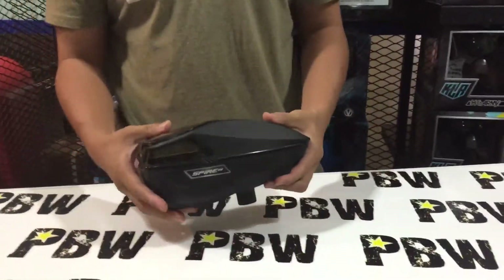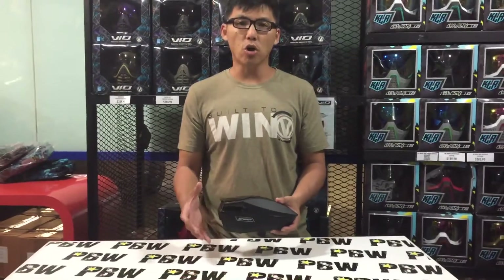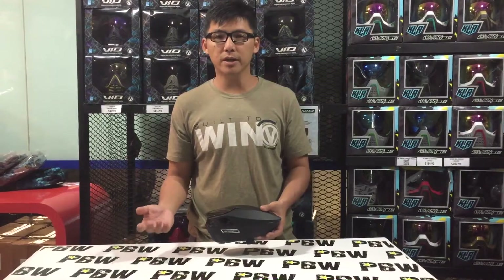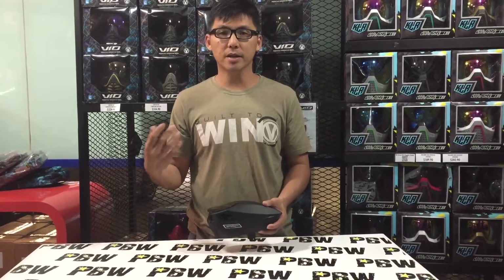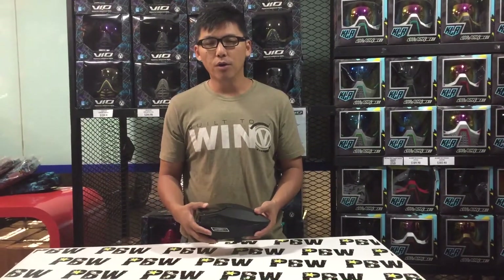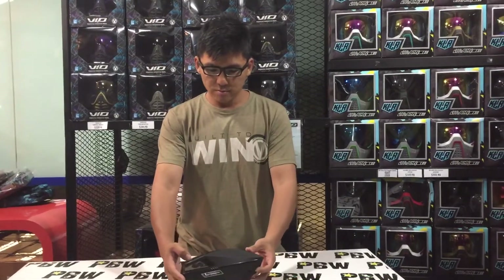The Spire 3 will retail at $299.90, and that's for the stock Virtue Spire 3. If you want a different graphic design, it comes in blue and red, and you top up a little more for the color scheme.